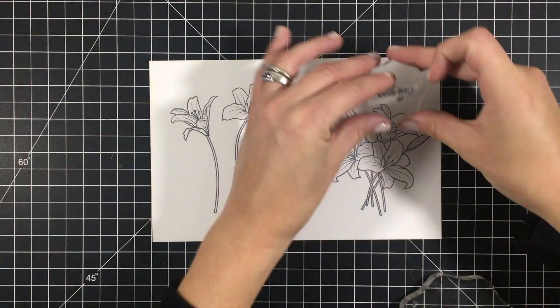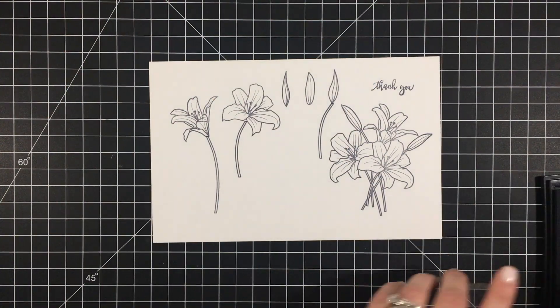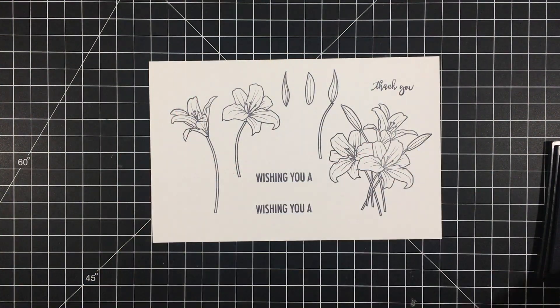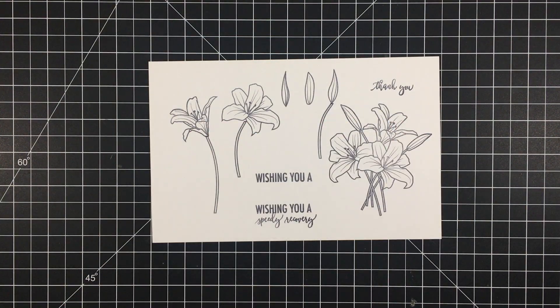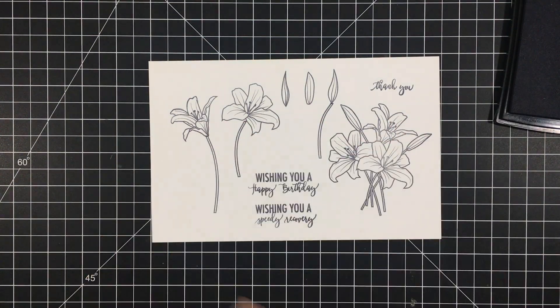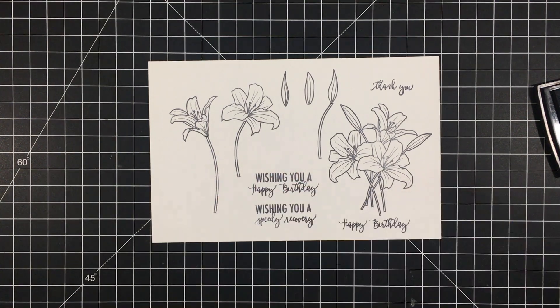The sentiments included in the stamp set include 'thank you' and then 'wishing you a' that can be paired with either the 'speedy recovery' sentiment or with the 'happy birthday' sentiment. And of course 'happy birthday' can also be used on its own.